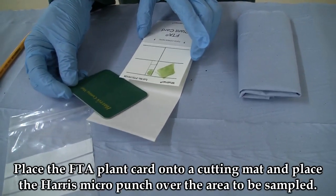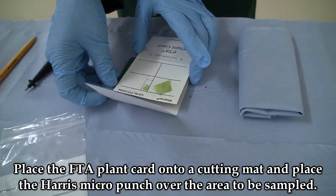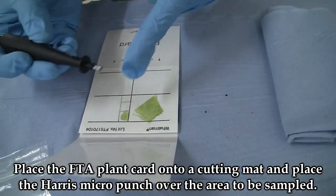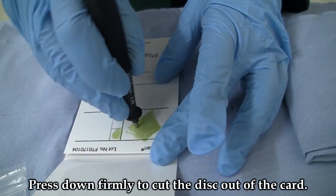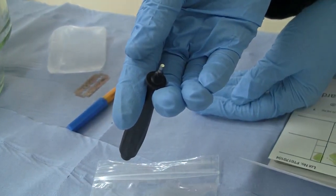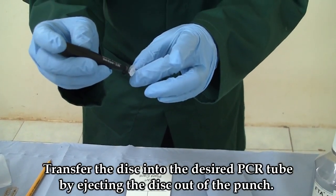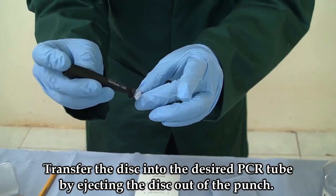Place the FTA card on a cutting mat. Place the Harris micro punch over the area to be sampled. Press down firmly to cut the disc out of the card. Transfer the disc into the desired PCR tube by ejecting the disc out of the punch.